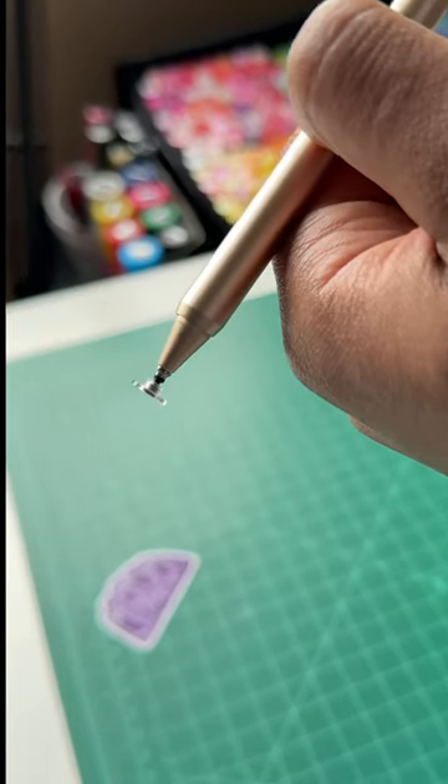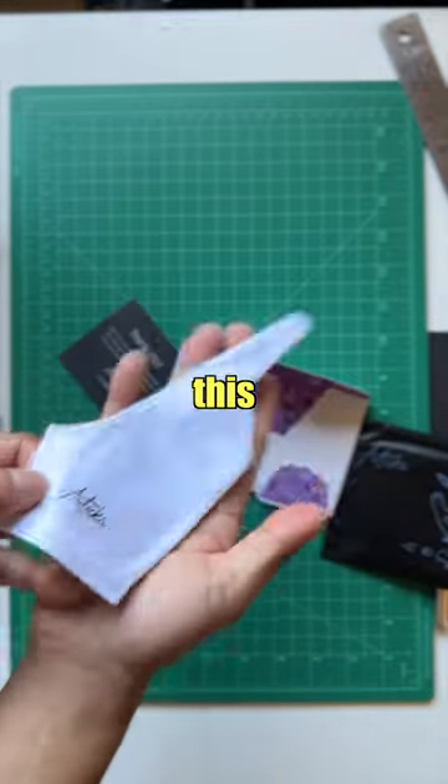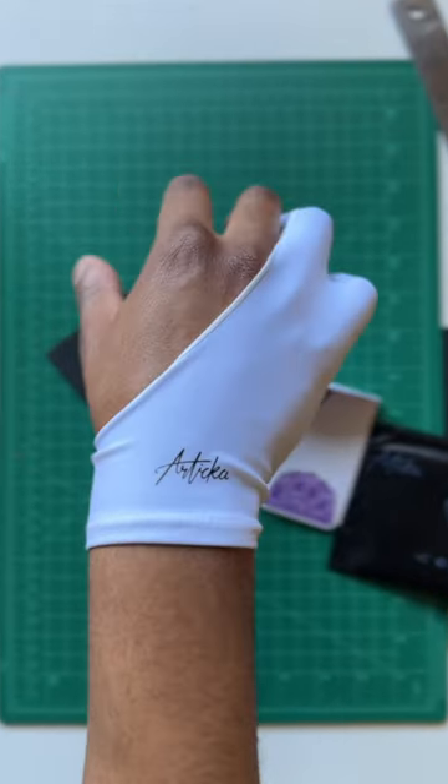Let me get a zoom in so you can see it real quick. I'm excited for this — I got another drawing glove, so I definitely gotta open this up and see how it looks. Nice.